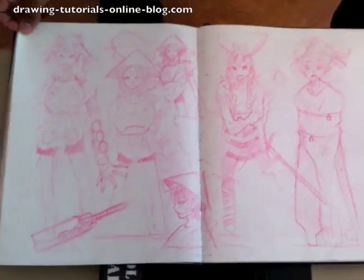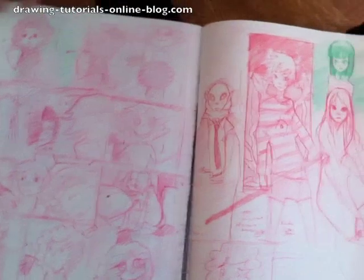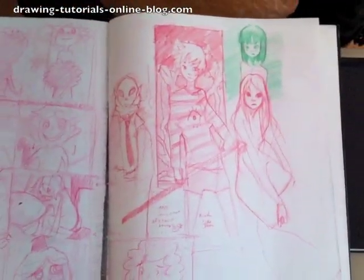So, are you guys inspired to draw yet? I know I am. This is craziness. Back to the pink story.